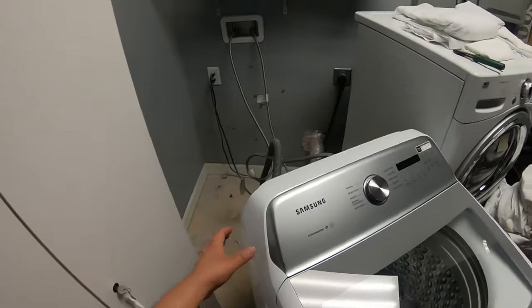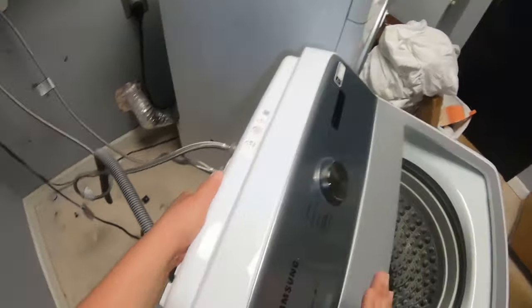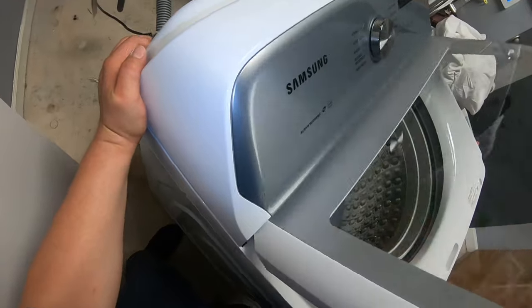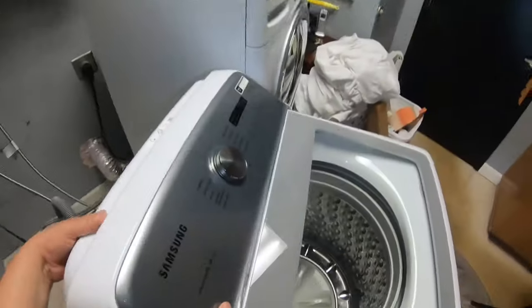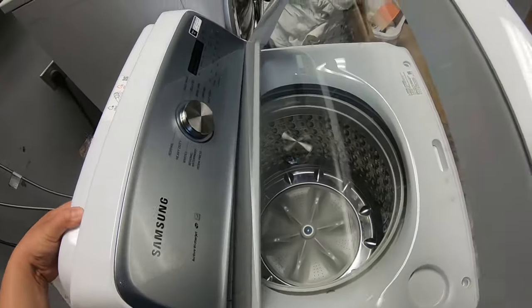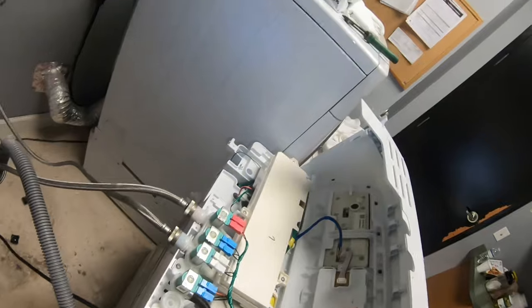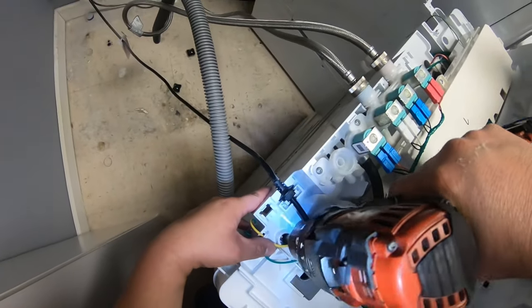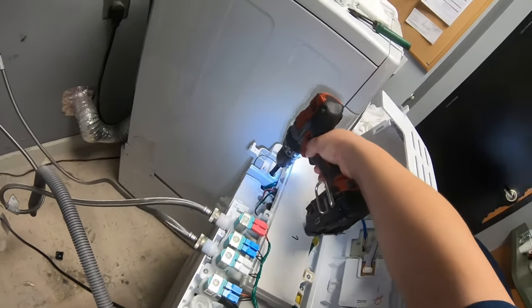Now we're going to take apart this touch panel and display panel. This is kind of a difficult design — you have to open the door, wiggle it, and it will come right out. Sometimes it's not that simple and you have to wiggle it for a little while. Now we're going to go ahead and remove the other two Phillips screws in the back.